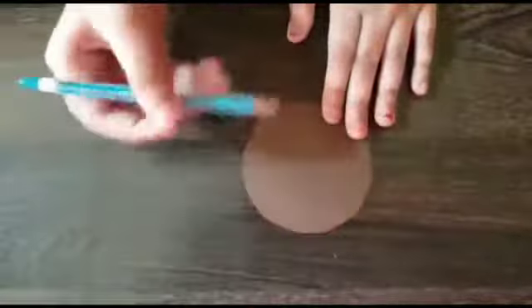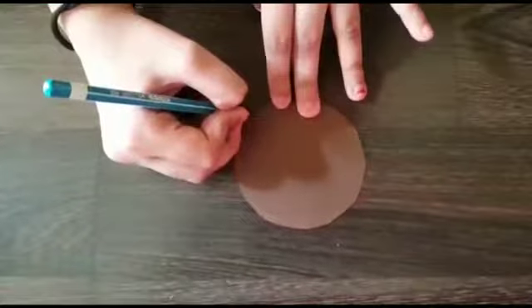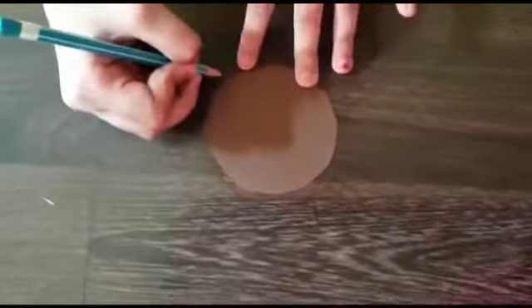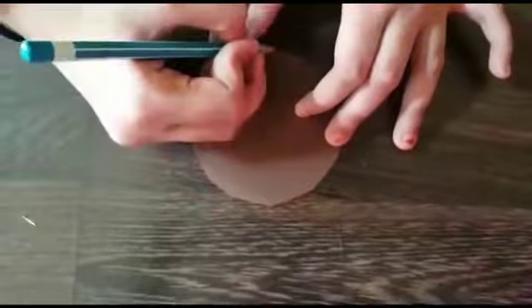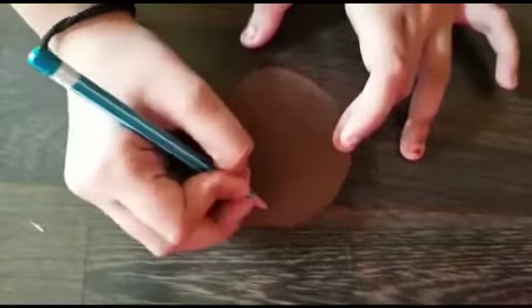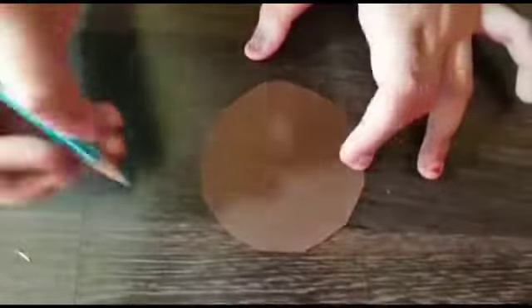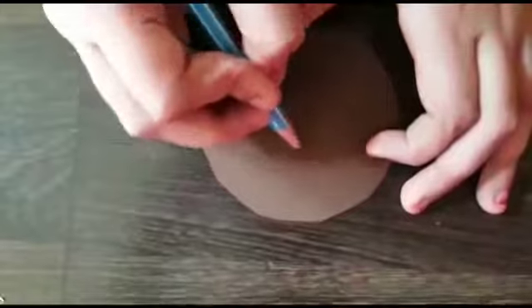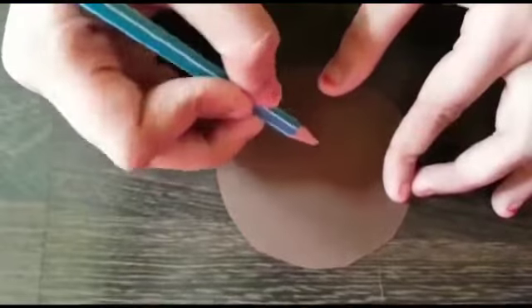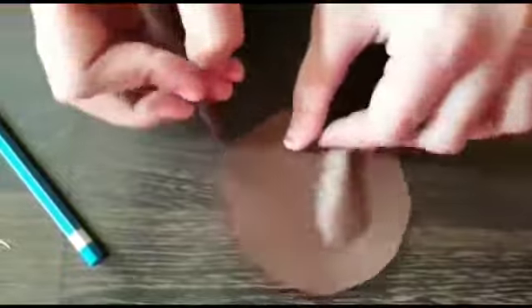After cutting it, we need to draw the spiral. This is the shell, and now we have to draw a spiral on it. We need any color — same color — and then you have to do it like this.